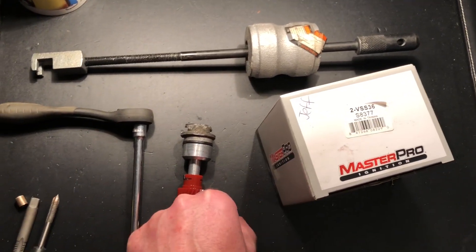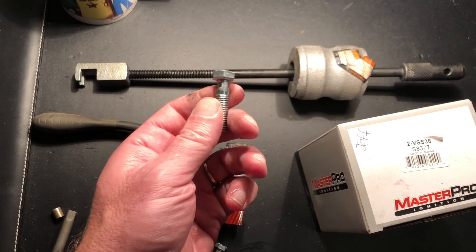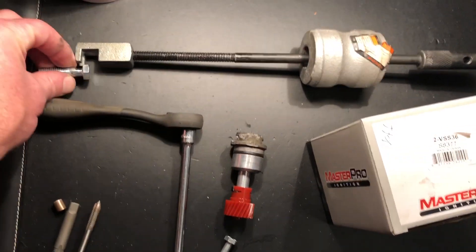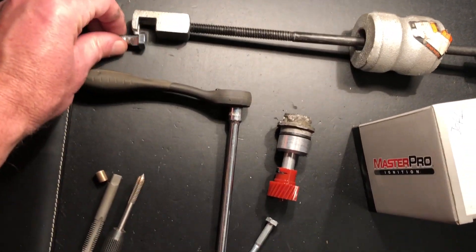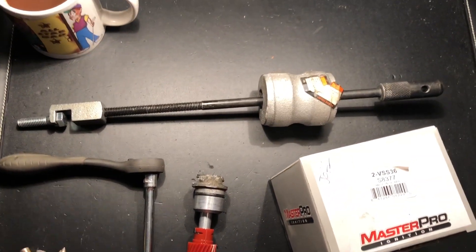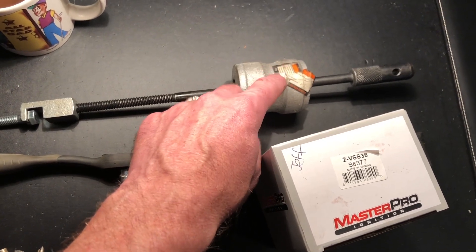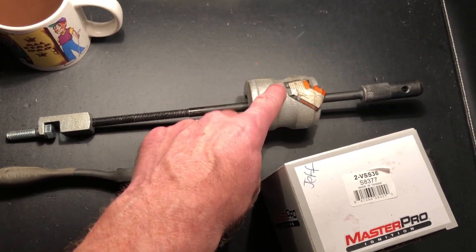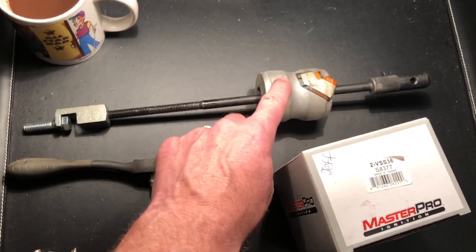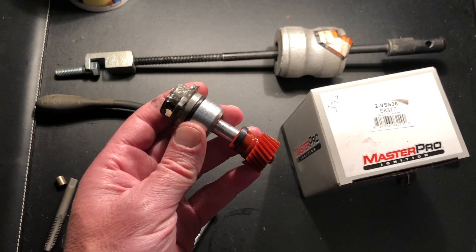Once you've done that, screw your 3/8-16 bolt in there. I had to create some flats on the sides of the heads so the fork of my slide hammer could pull. It really didn't take much — I didn't have much access between some of the plumbing and the firewall to make a few strikes, but it didn't take much and this sensor popped right out.